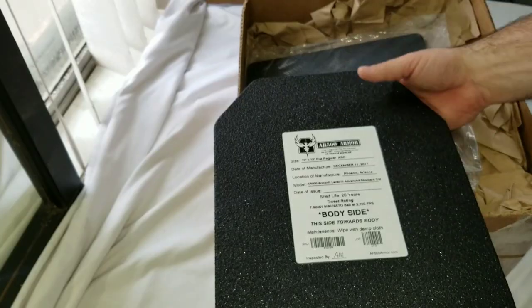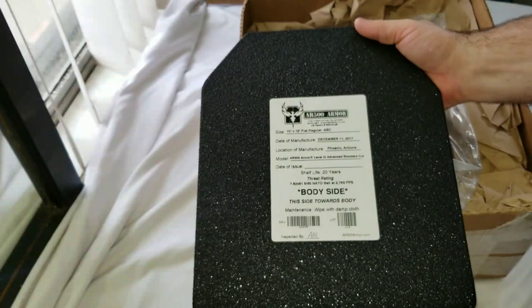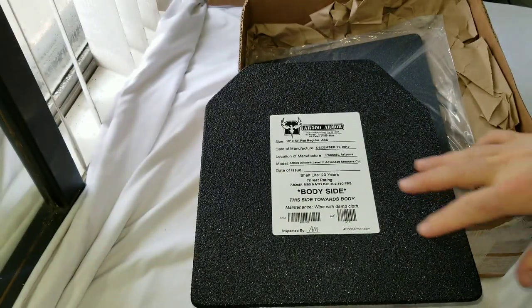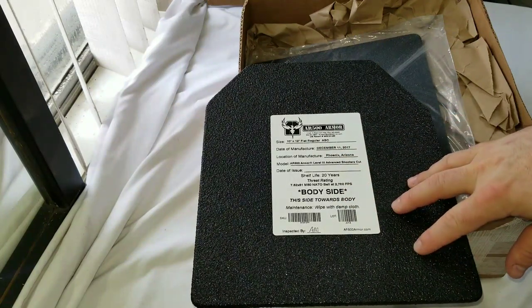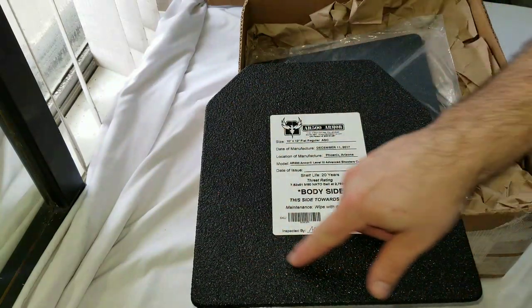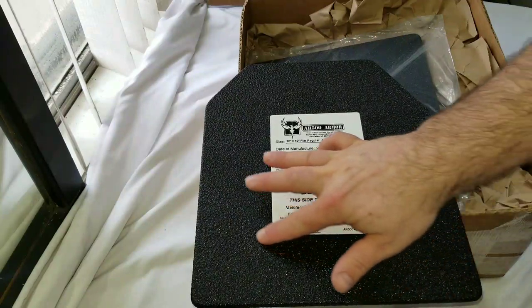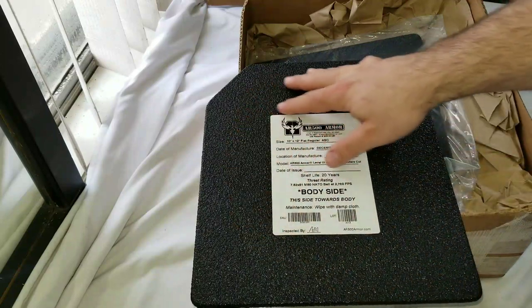Yes, it is heavy, especially when you put two of these plates on your body. But the upside is the cost, and they don't really go bad — the shelf life is 20 years. That's for the coating they call Paxcon, which is essentially Line-X, like truck bed coating. This one just has the base coat. I'm sure at some point I could add more if I wanted to.